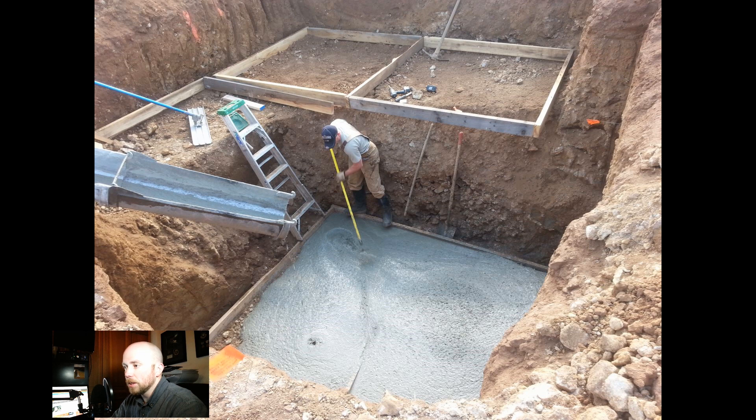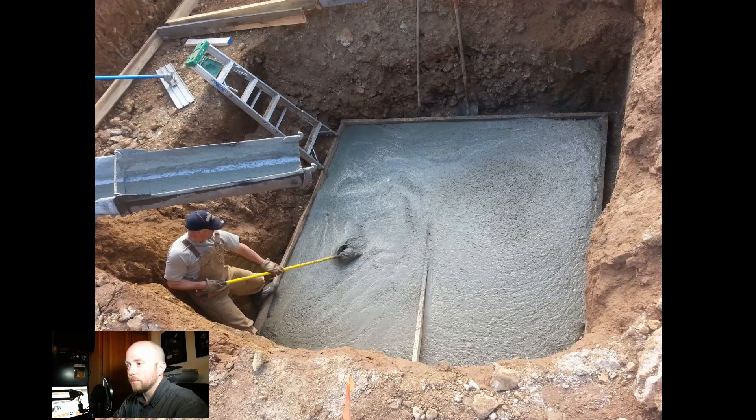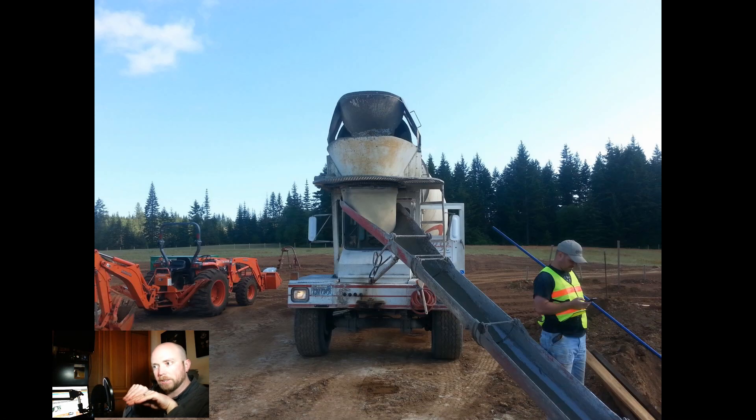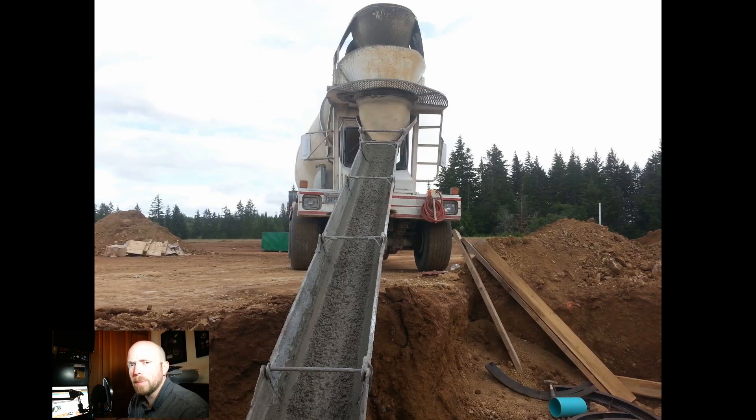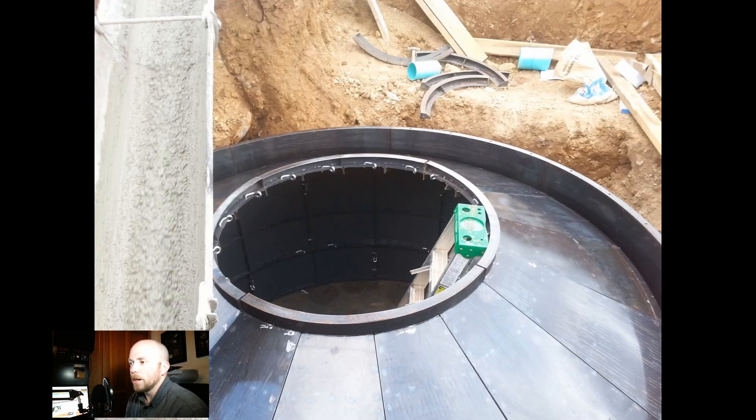There's a two-by-four down into the cement that we're going to spin and rotate to create a concave bottom in the digester so material can come down and settle. Moving the cement around took me about two days on the backhoe after work to trench out and excavate this entire area.